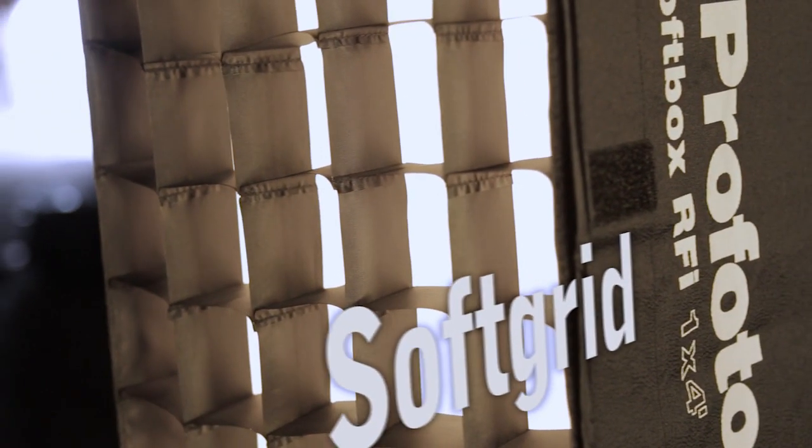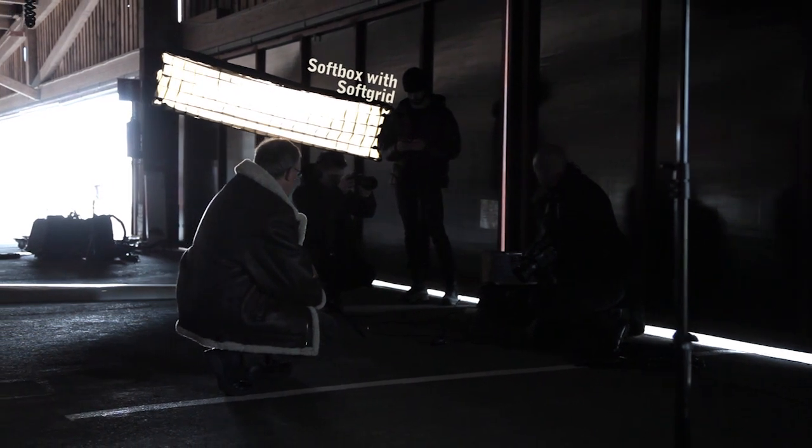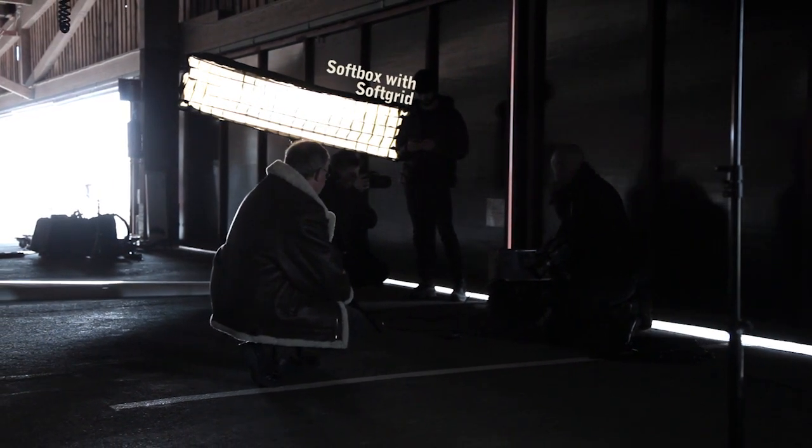The main light on Peter is one 1x4 RFI strip softbox with a set of soft grids on it to give me more contrast and to limit the light spread, so it's going to fall on Peter's face and on the jacket.